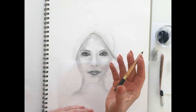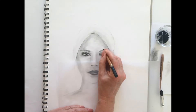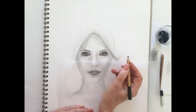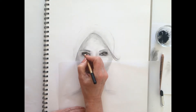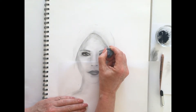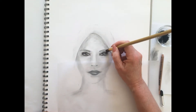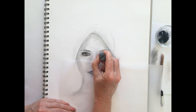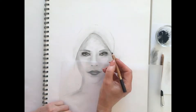We'll indicate some eyelashes here. We don't want too much detail in this area but we'll just indicate a little bit of lash. If it falls in the wrong place, just pick up the kneadable eraser. A little bit of highlight within the eyes and a little bit under the eyes.